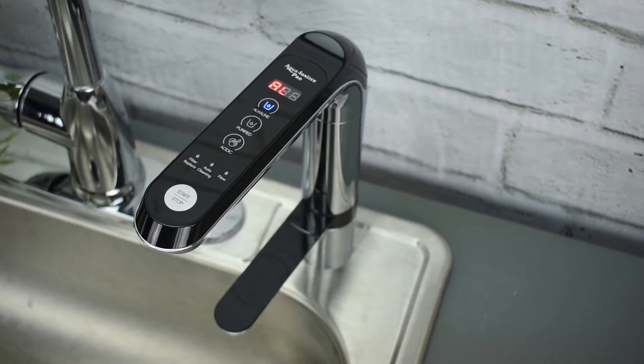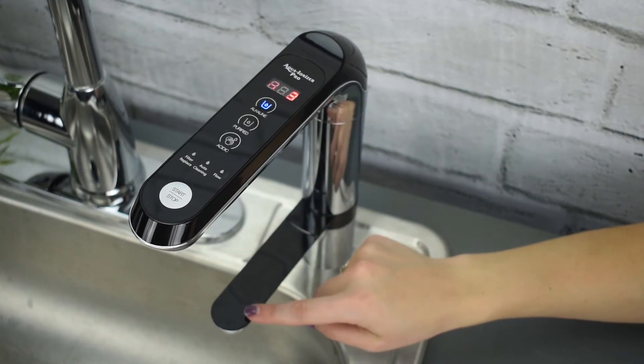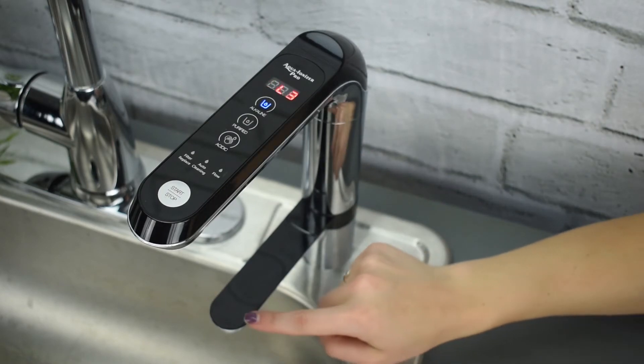For example, if you choose an alkaline setting, alkaline water will be coming out the top spout, whereas acidic water will be coming out the lower spout. If you choose acidic water on the setting, acidic water will come out the top and alkaline water will come out the bottom.